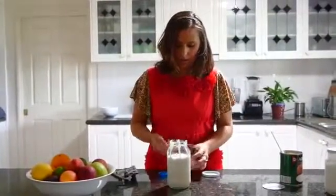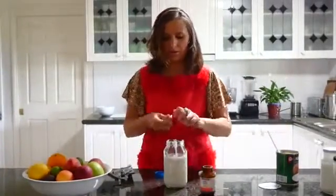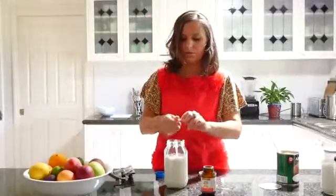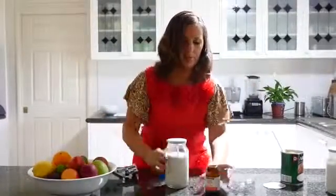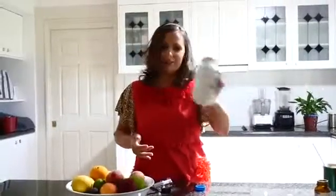We're going to use two capsules from the Inner Health Dairy Free — this is by a brand called Ethical Nutrients. It's definitely an Australian brand but I'm sure you can find a similar one in other countries. We're just tipping those two in there, then we're going to put the lid on the jar and shake it for a while so that all the Ethical Nutrients Dairy Free Plus goes throughout the coconut milk. Just keep doing that for a while.